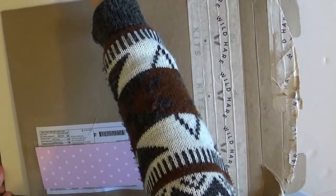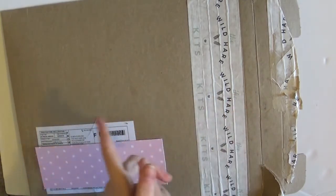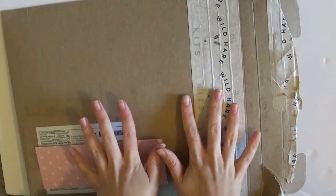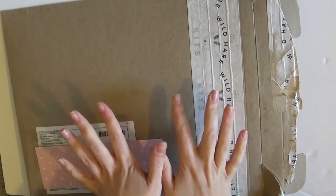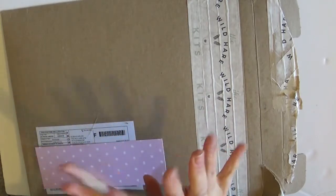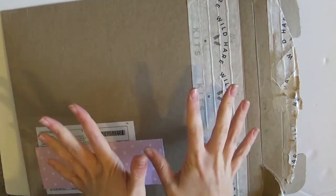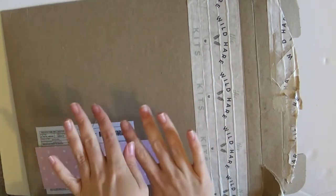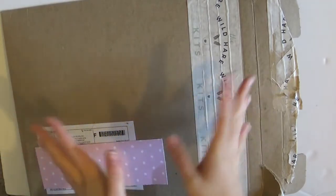I purchased a Wild Hair Kit. I purchased this from the internet — I'd seen loads of YouTube videos of people purchasing these kits. They are curated for you on the basis of questions that you answer on their website, and it's not the case that everyone would receive the same kit. It's dependent on the comments that you make.